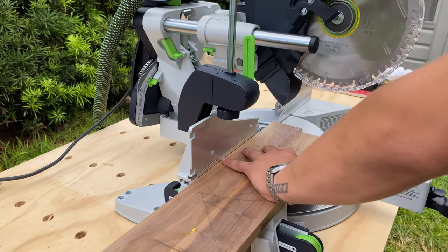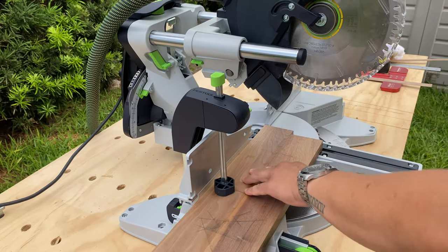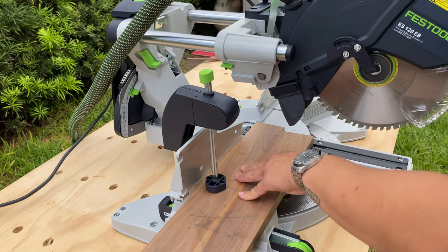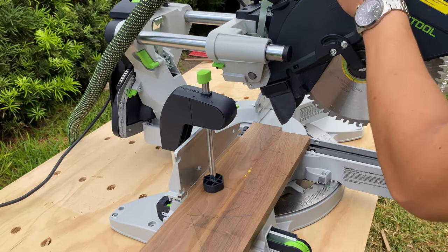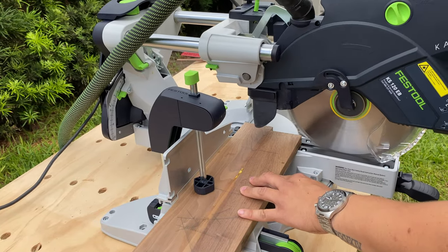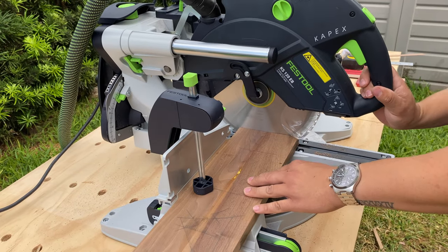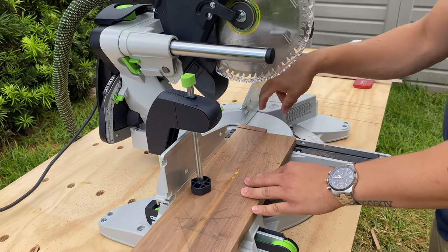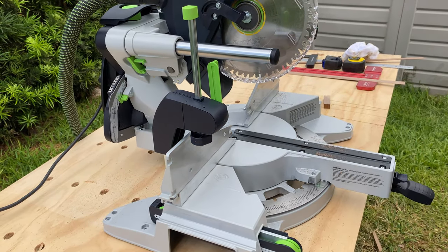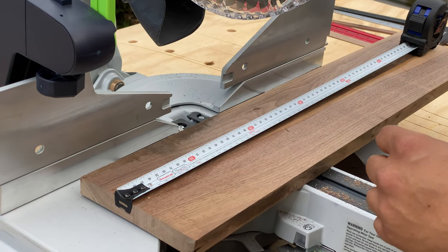For the next part we're using our sliding miter saw, which is from Festool. It has a laser so your cut is very precise. I also like the little clamp it has — the wood isn't moving around, which is also a safety feature so you don't have to hold the wood in place with your hand. The clamp holds it securely; pretty sure it has a proper name.